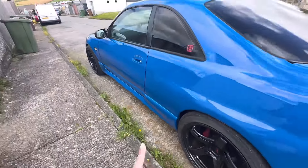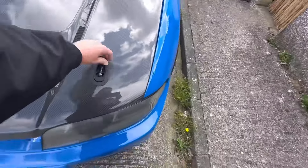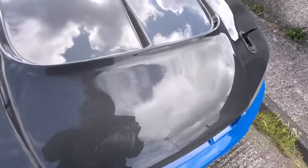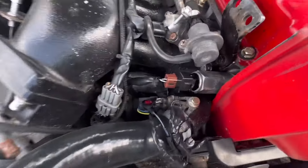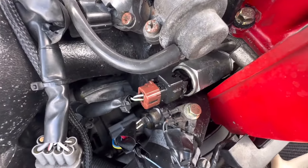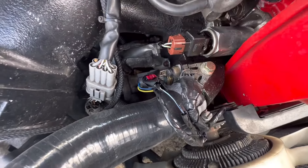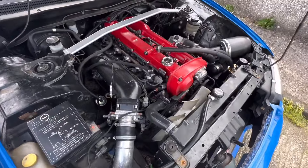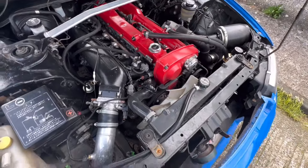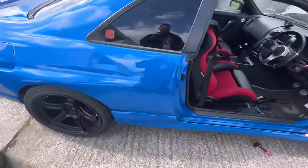Also my VCT solenoid — that thing going into the side of the block — we need to get a new one because it's not working, which is obviously not good for the tune. So once I've got those two things sorted, the arches and the VCT solenoid, we should be able to do a full boost tune.